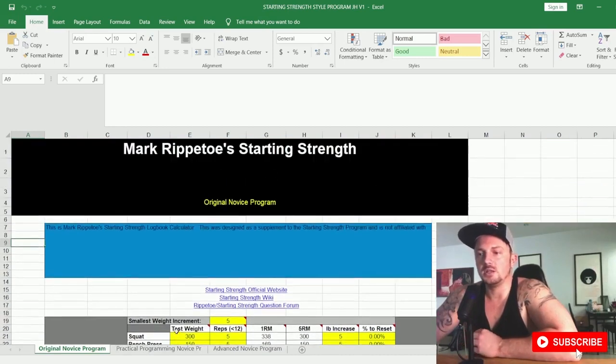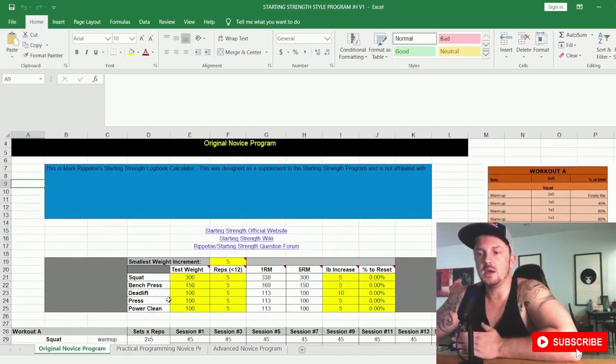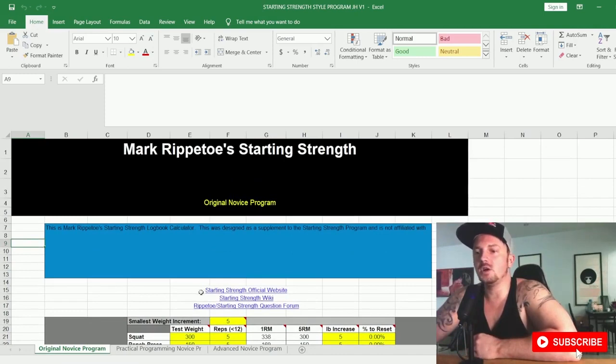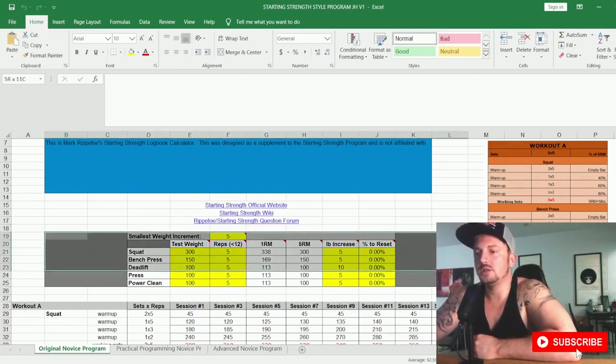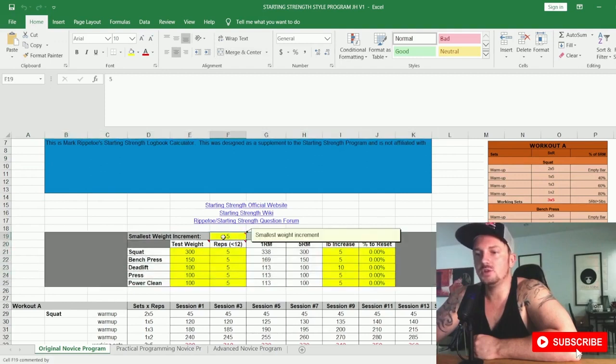Now, this isn't the original Starting Strength program — this is a spreadsheet that I found which I think is very close to it, but it isn't directly from Starting Strength. It was created by someone based on it. The first thing you must do is come to this table and choose the smallest weight increment — I'd keep this at five, especially if you're doing this in pounds.